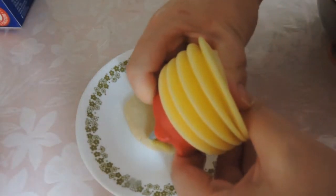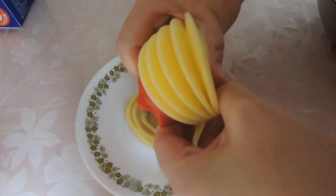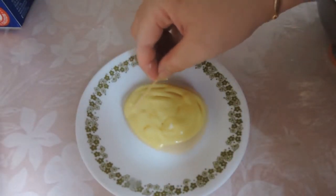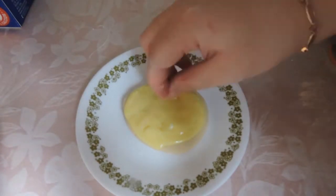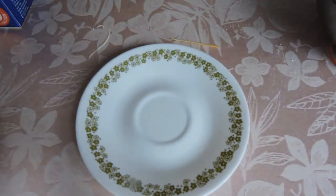The same technique can be applied to an egg. Outline, fill, and now the toothpick. A nice egg.